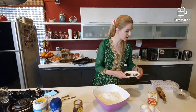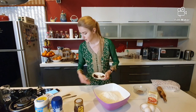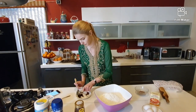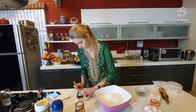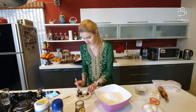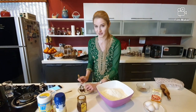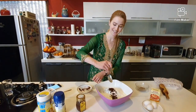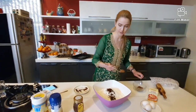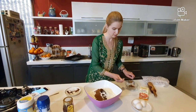The main spices for Mézes Kalács are cloves and cinnamon, and all of them need to be a half tablespoon. I'm trying to do it very elegantly because it's videotaped. So here, half tablespoon of this, and half tablespoon of this. Maybe for the small tablespoon, a little bit more.